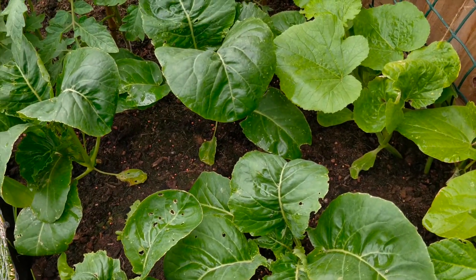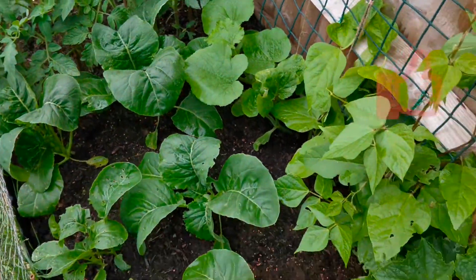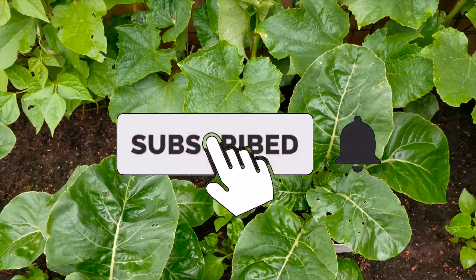If you have any different ideas, you can tell me what is useful in the garden. Thanks for watching! Take care! Bye!